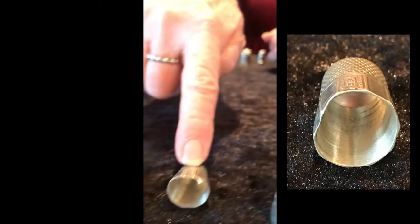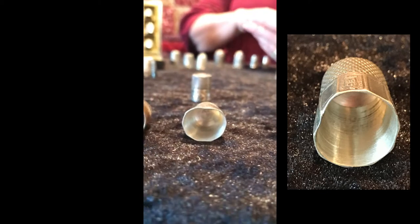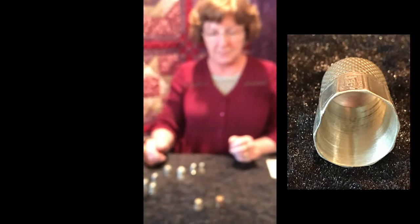Also there's a lot of thimbles that are crunched a little bit. Our fingers are not all the same. We have both round and oval shaped fingers, and thimbles come in round, so it's very confusing and very difficult to fit some of these because of that.